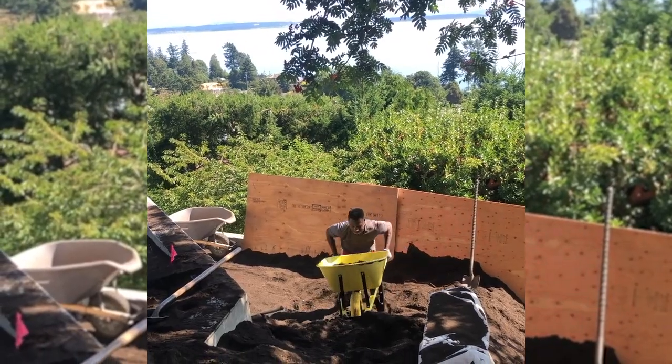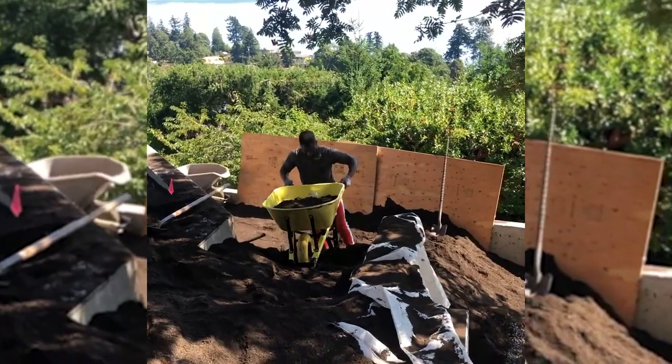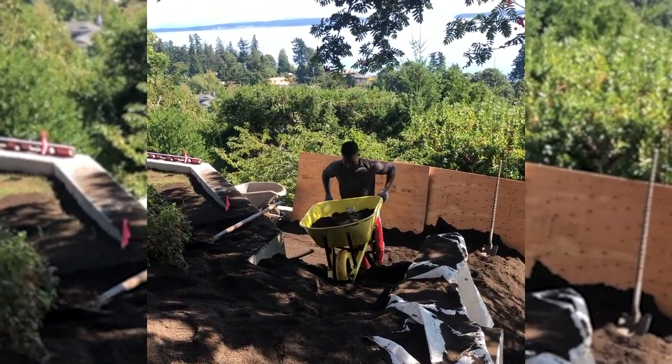He's a fit dude — a strong guy. Oh, he's getting up there. Come on buddy, you got it.